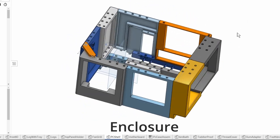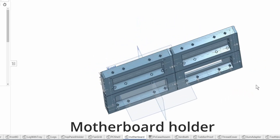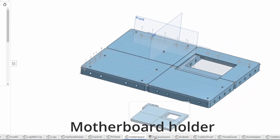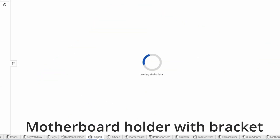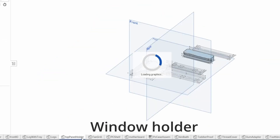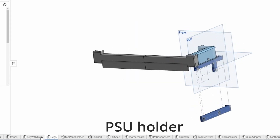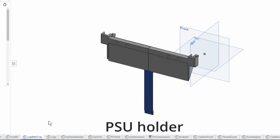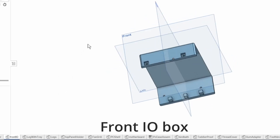I designed most of my case using Onshape. The way I designed it is by printing something, putting it together, measuring, and then designing the next component. So my case does not have any sort of preconceived form — it is whatever that is needed. As you can see, my case has annoyingly many components due to how small the printer is.